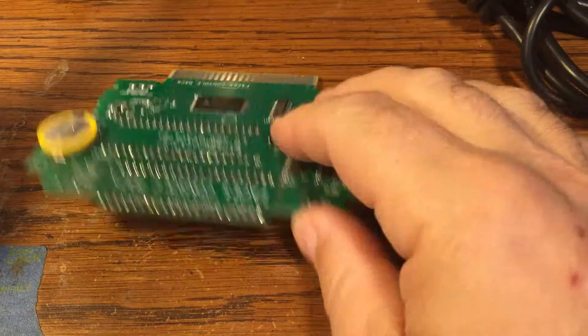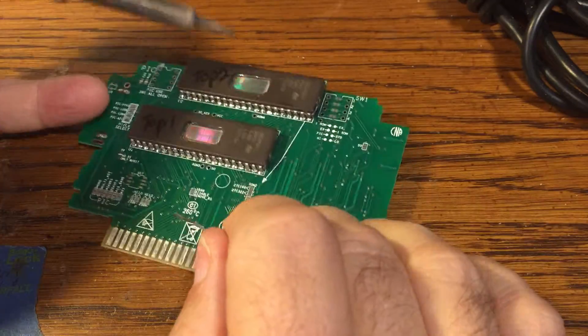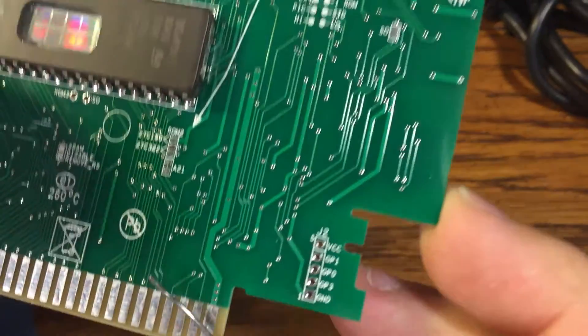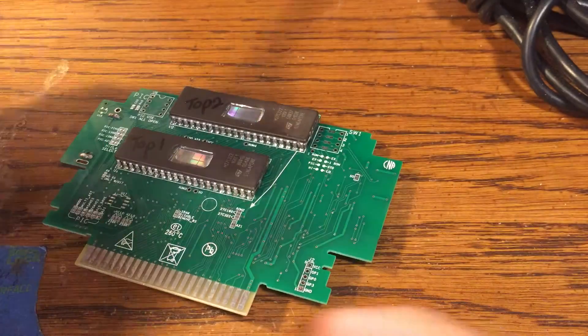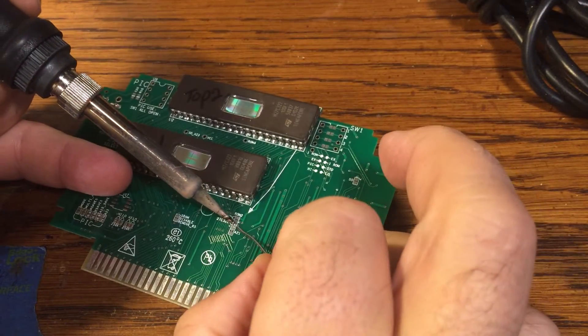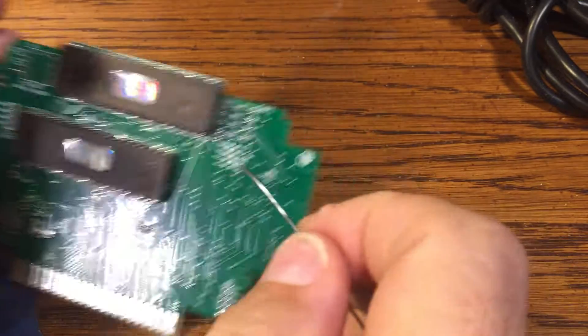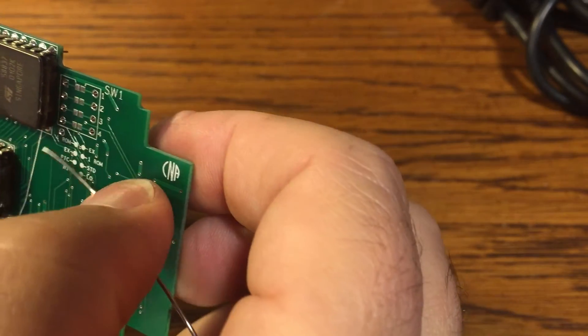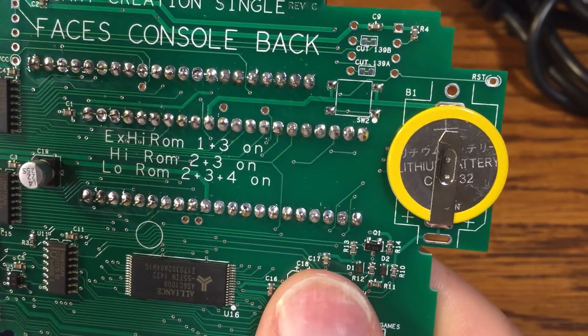I've got my two ROM chips put on. Now I need to set the ROM jumper — where you see ROM 2, I need to bridge these two little points where it says 322. And then I also need to bridge my mappers up here. For the extended high ROM, it's 1 and 3.